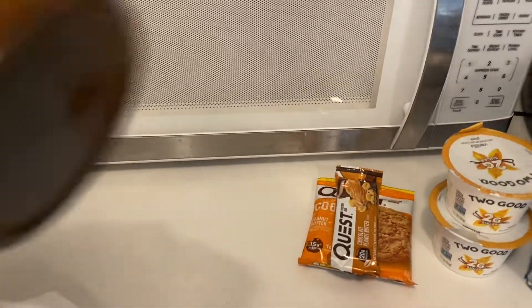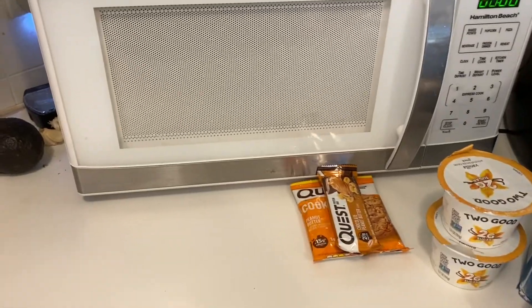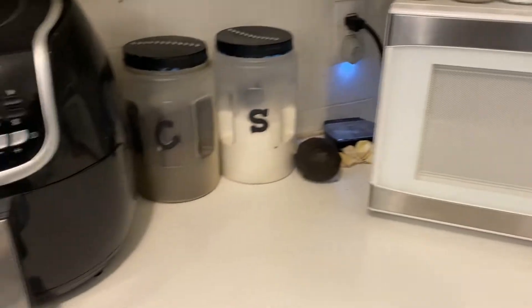Then I had to stop and get some more yeast. The yeast was $2.09. I like cream, so I just grabbed this light cream as well.